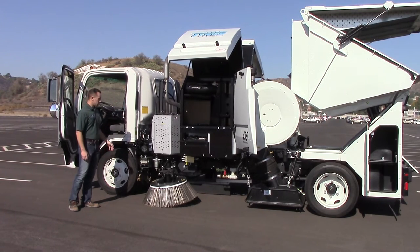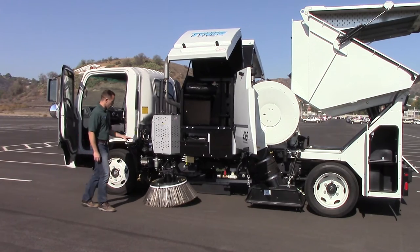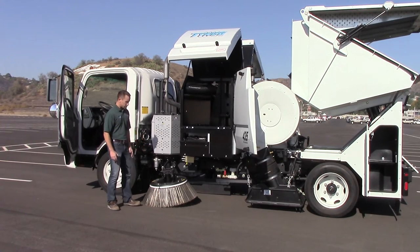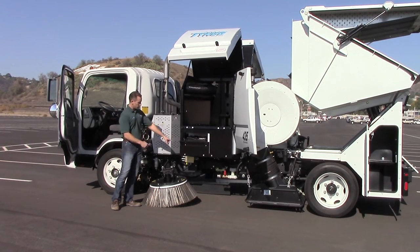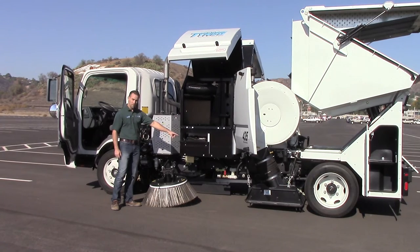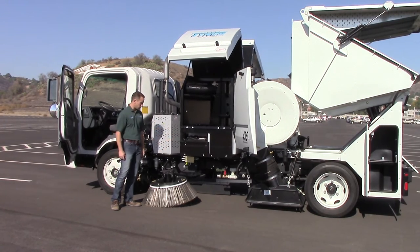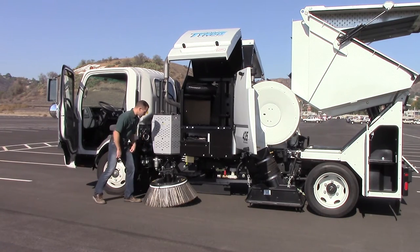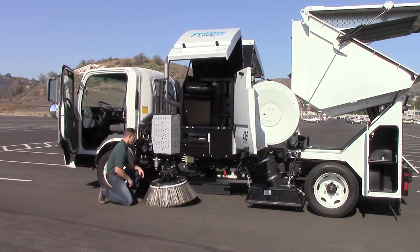We're going to talk about our gutter broom assemblies here. These are 36-inch gutter brooms, and the function of these gutter brooms is basically just to get things off the curb line into the front of what we call our pickup head. It's a dual-chambered pickup head, and it's all hydraulically driven. It also has an automatic tilt feature on the other side so that you can get in and out of the curb lines. We adjust these pressure-wise by this little spring right here, just pulling pressure off in the gutter brooms.